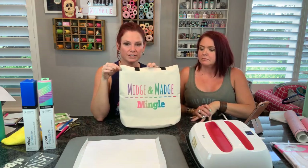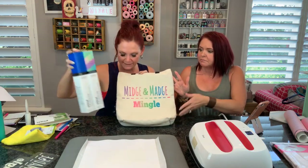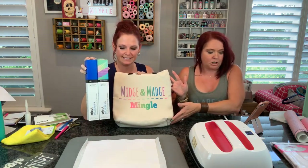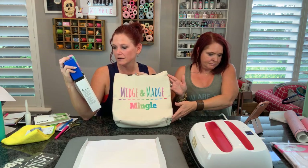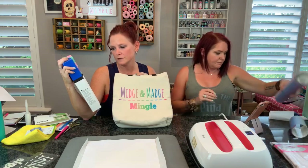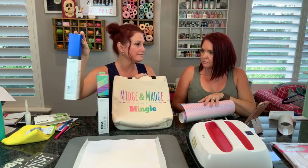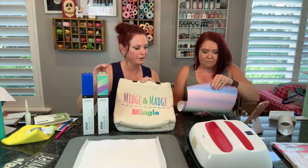Does anybody have any questions on the tote? We did the tote with the infusible ink transfer sheets. This is the mermaid rainbow pattern. They also have solids, so you can do solids or print slash patterns. Someone asks can you show how much comes in a package? So I'm going to show each individual one. You get four sheets this size - basically 12 by 12. Four sheets of the 12 by 12.